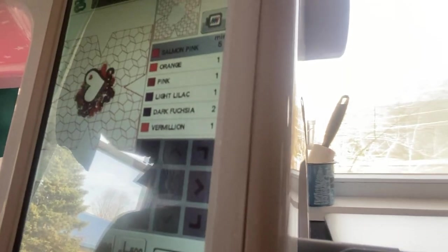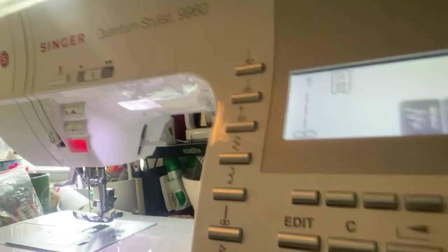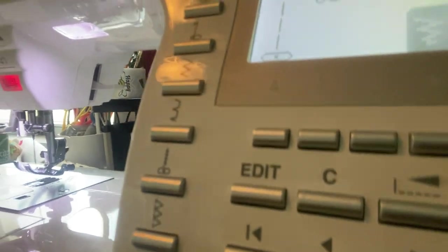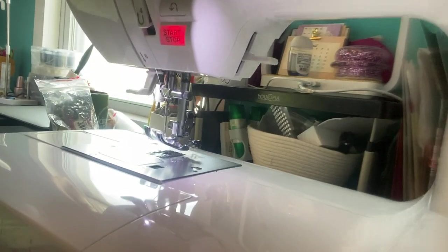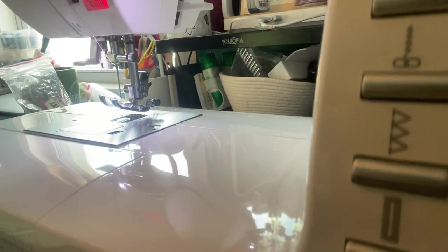I'm going to move you all over to my sewing machine. Close your eyes while I do so. Don't mind the mess. I probably should invest in another camera.